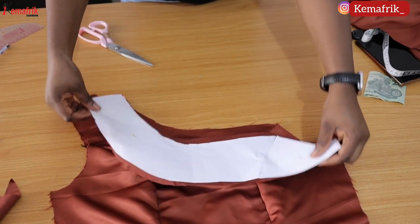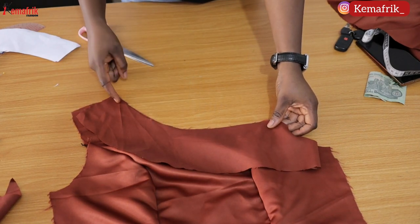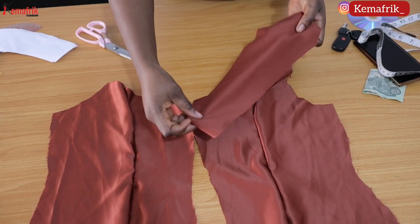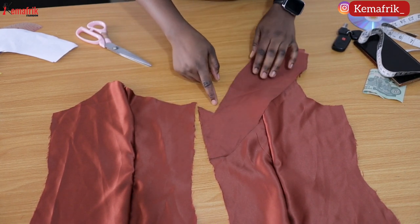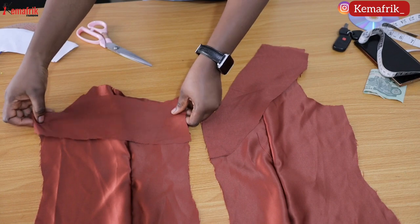I'm placing the facing on the main piece with right sides facing each other and sewing close the neckline by half an inch. After I am done I will be top stitching on the facing the way we usually do on this channel. I'm doing the same thing for the back piece — sewing by half an inch seam allowance, notching, and top stitching on the facing just to give it a clean finish.